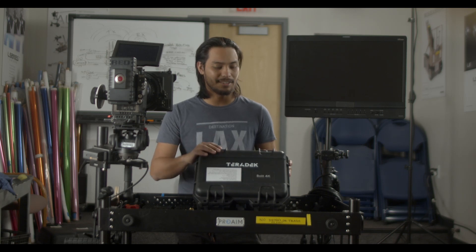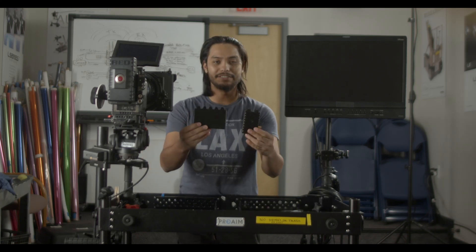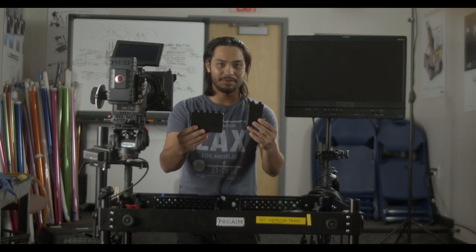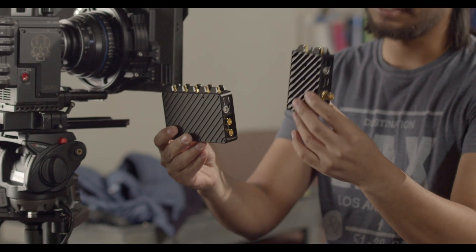The first thing we're gonna do is go over the contents inside the case. I already have all the contents out so I'm just gonna show you what they are. First we have the transmitter and then the receiver. These are pretty easy to tell apart compared to the Mars because the smaller one will always go on the camera and the bigger one will always go on the receiving monitor.